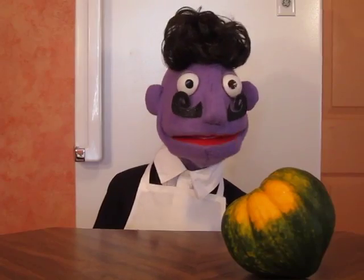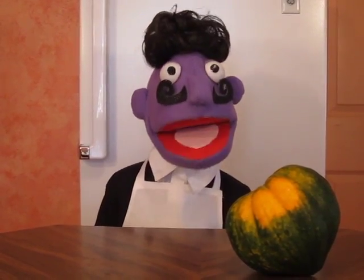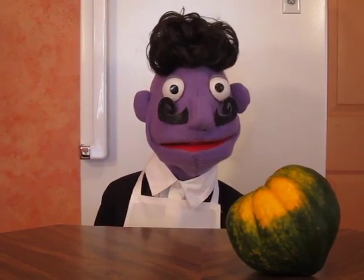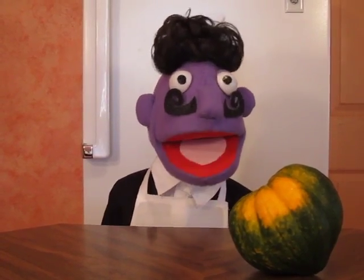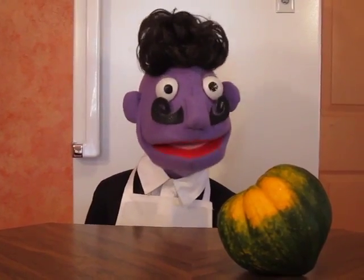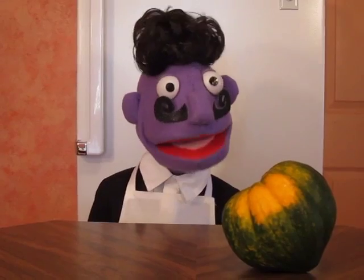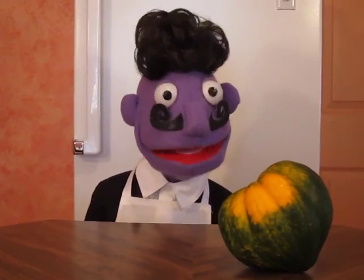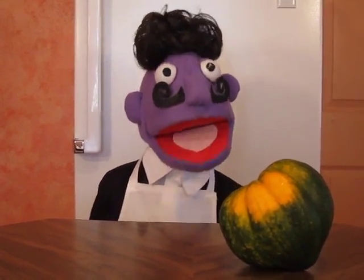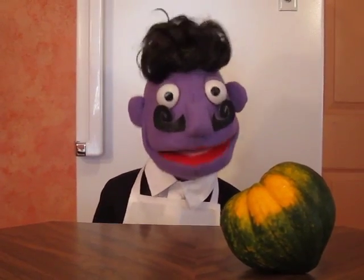Bonjour! This is Chef Maurice of Chef Maurice Cooks. Today we are making smiling baked acorn squash. The reason I call it smiling is the squash looks like smiles and my tummy smiles when I eat them.